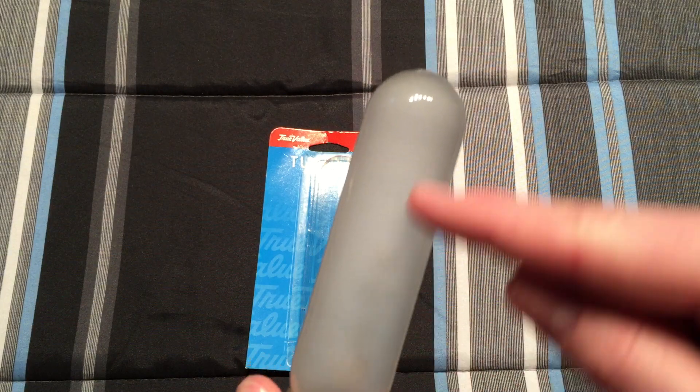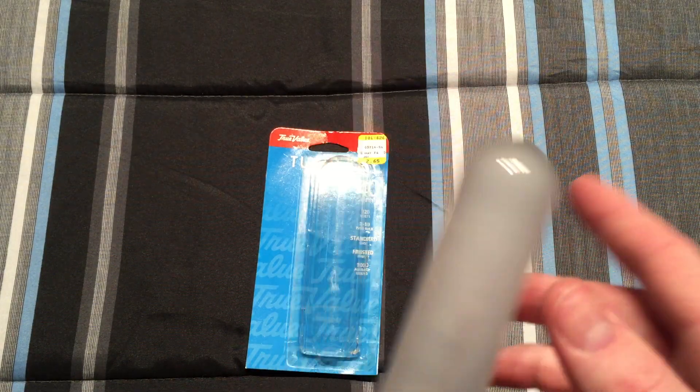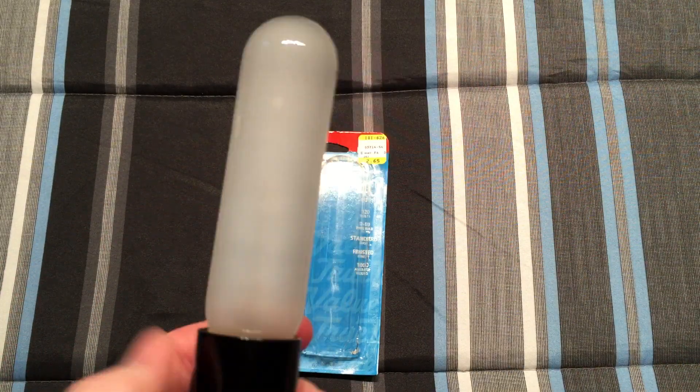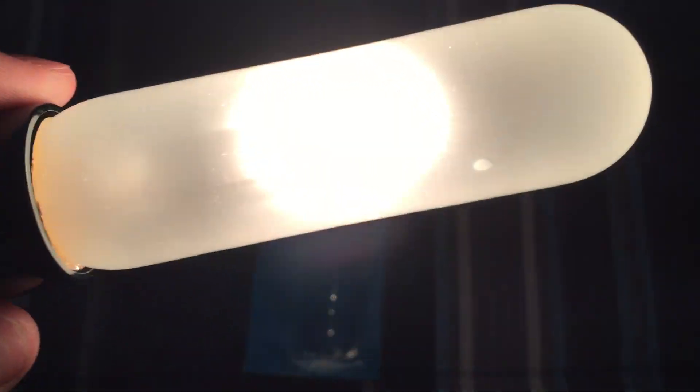Now the filament in here isn't straight — it's one of those U-shaped filaments. So let's go ahead and screw it in, turn off the main light, and turn it on. So there you can see the U-type filament.